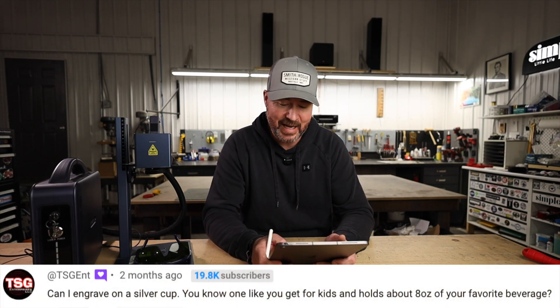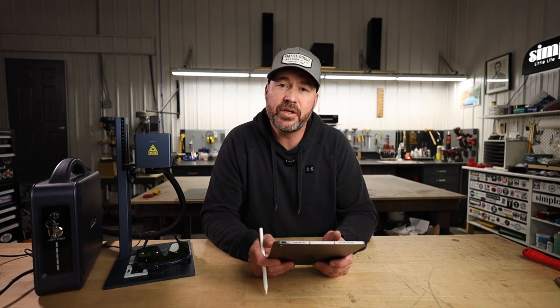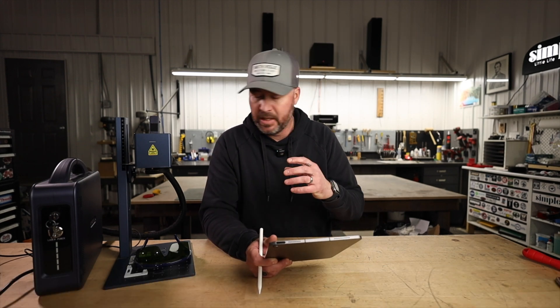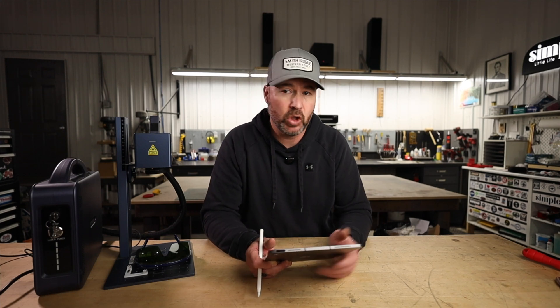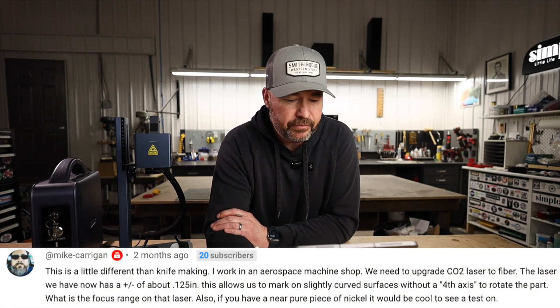TSG Ent asks: can I engrave a silver cup — like the ones you get for kids that hold about eight ounces of your favorite beverage? Yes you can. You likely wouldn't need a rotary attachment for that size, but it does engrave silver, gold — metals in general, it's good for metals.